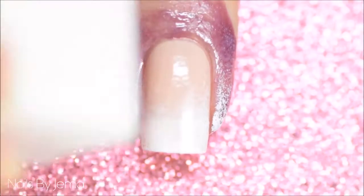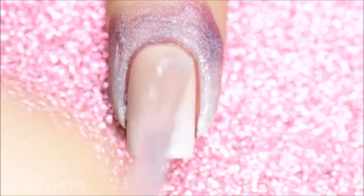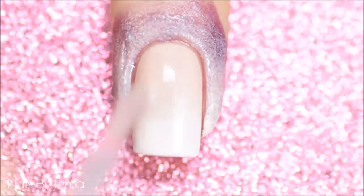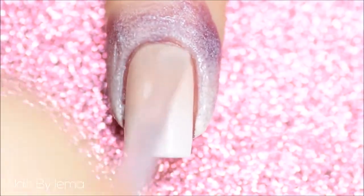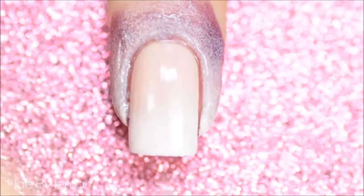Sponge the polish over the nail, reapplying the polish between applications to make sure that the sponge doesn't break apart onto the nail and make a mess. Once you're happy with how the gradient looks, and while the polish is still a little wet, apply a top coat with multiple brush strokes to help blend the polish more. Doing this pulls some of the pink polish down over the nail and onto the white.